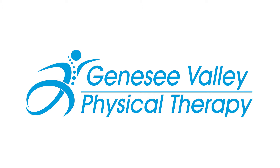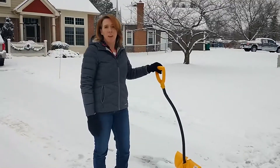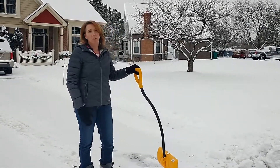Do what you love, we'll help you get there. Genesee Valley Physical Therapy. Hi, this is Amy from Genesee Valley Physical Therapy, and I'm just here to give you a couple of winter helpful tips on snow shoveling today.